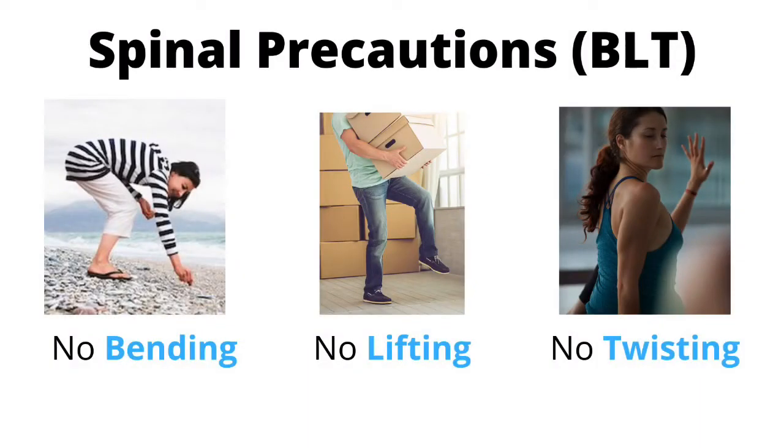An easy way to remember spinal precautions is the acronym BLT. When someone has undergone spinal surgery, they want to avoid bending or rounding of the back, no lifting more than eight to ten pounds, and no twisting of the back.